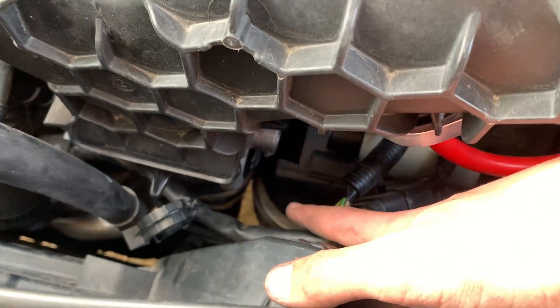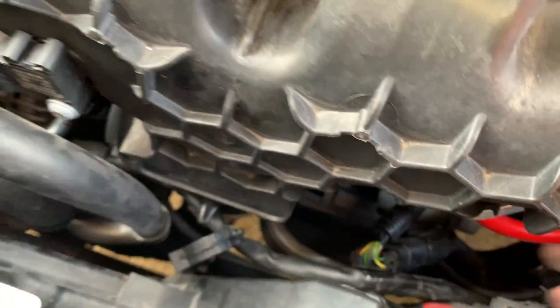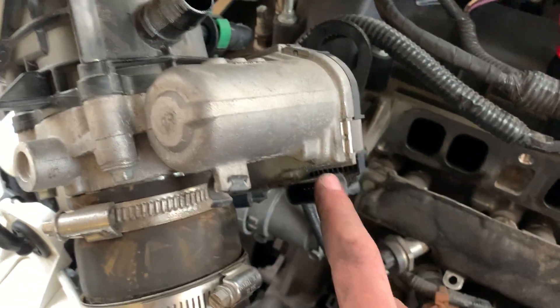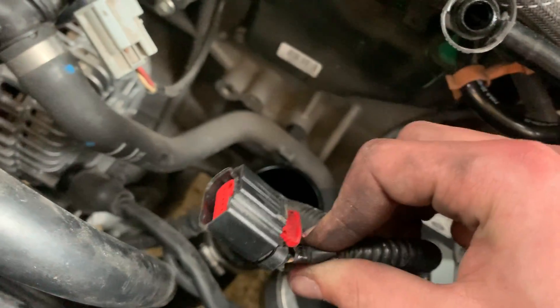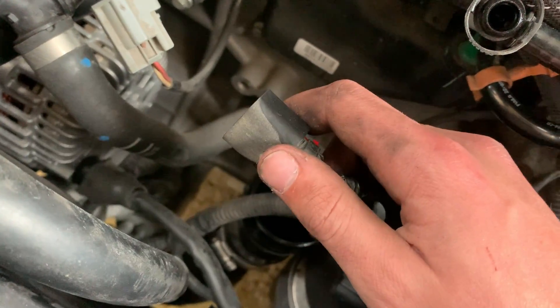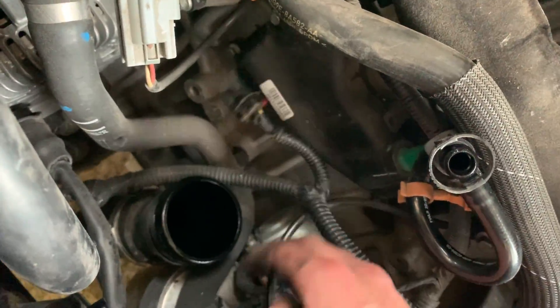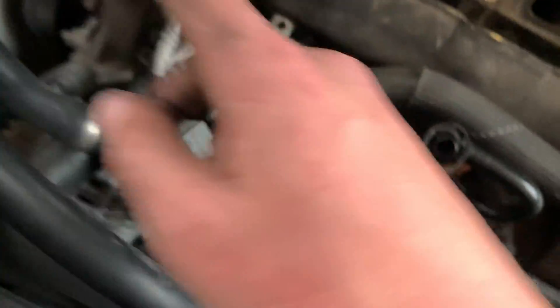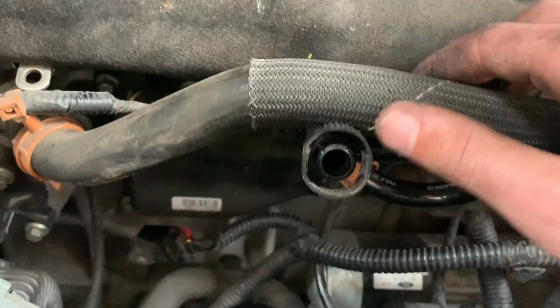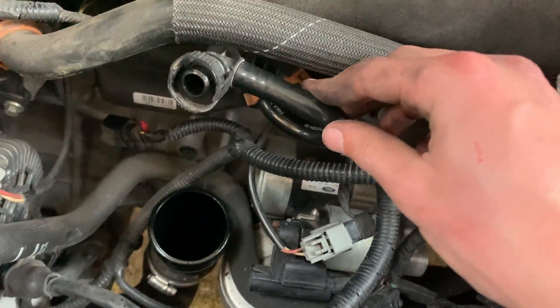Loosen the clamp at the bottom of the intake manifold — I was able to get a screwdriver down in there to loosen the screw. Once that's loosened you should be able to pull the whole intake manifold out. There's a sensor that plugs in — I spent a long time on this one because I didn't know there was a red tab. Put your fingernail under the red tab and pull it out, then you can get the sensor out of the way and take the intake manifold off the charge pipe.